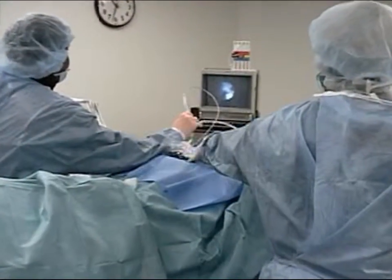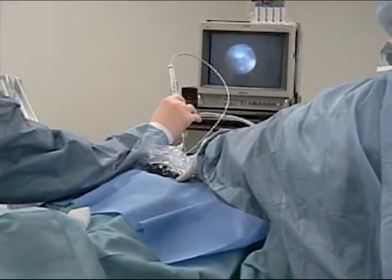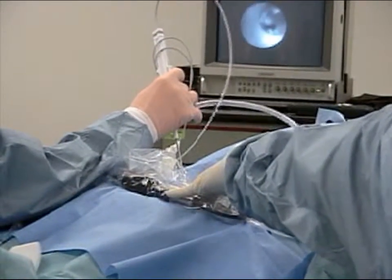LASE endoscopic discectomy is a procedure for treating contained lumbar discs. It is not indicated for free fragments, extrusions, or for patients with significant bony compression.